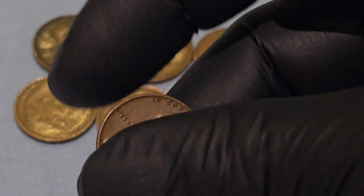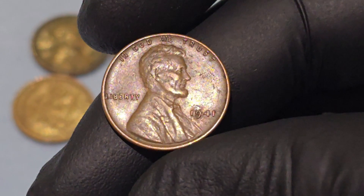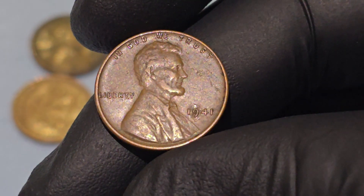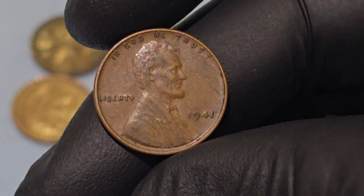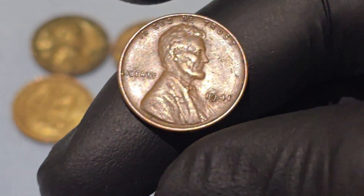"In God We Trust" — this motto, placed above Lincoln's head, was first introduced on U.S. coins in 1864 and became standard on all U.S. coinage by 1938. It reflects the nation's religious sentiments at the time.